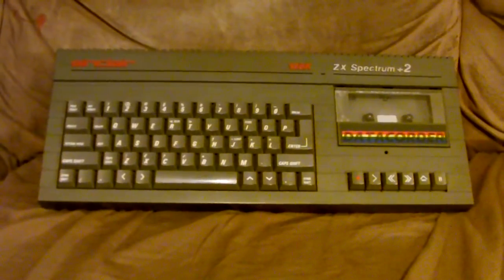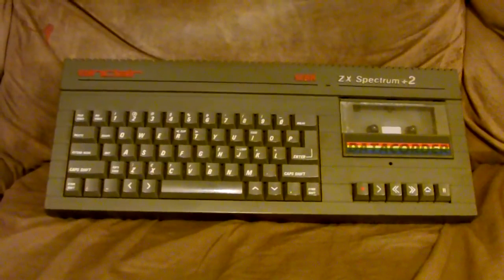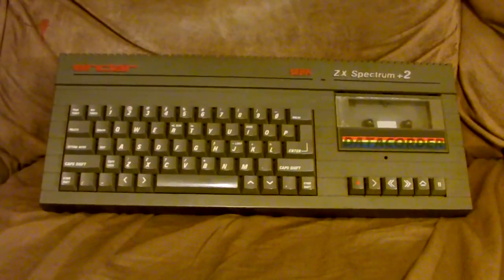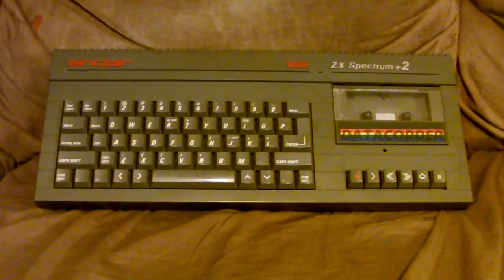I believe the only difference between the ZX80 and the ZX81 was the amount of RAM installed in the unit. The successor to those computers was the ZX Spectrum, whose claim to fame was that it had color and sound — very rudimentary color, though, not very many simultaneous on-screen colors, and very rudimentary sound too.